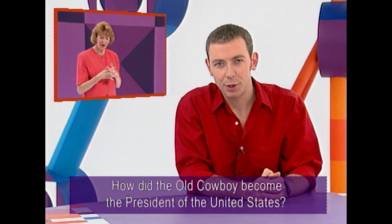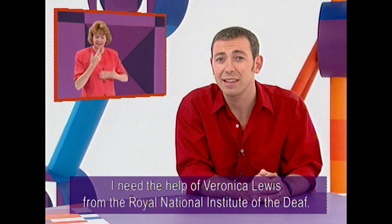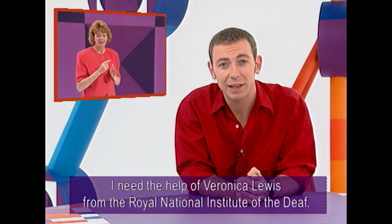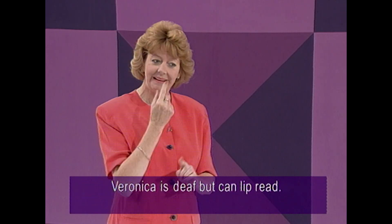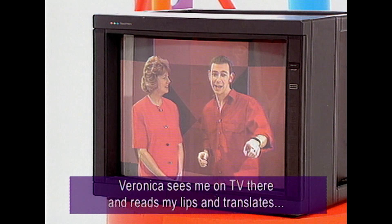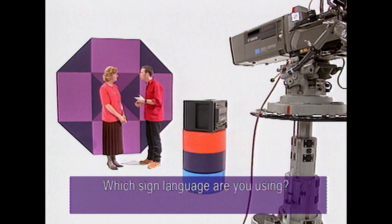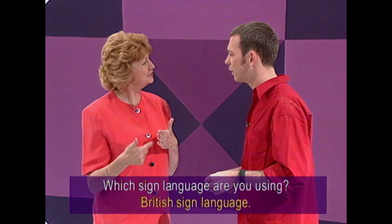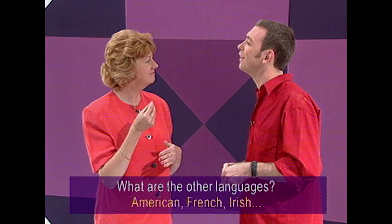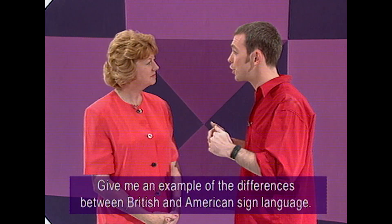How did the old cowboy become the president of the United States of America? To explain this how, I'm going to need the help of this lady, Veronica Lewis, from the Royal National Institute for Deaf People. Now, Veronica herself is deaf but can lip read. Veronica, thank you for coming in. Veronica's been watching me on the TV monitor there, reading my lips and translating that into sign language for a How camera for you guys to see. Veronica, which sign language are you using? British Sign Language. So what are the differences? What are the other languages? There's American, French, Ireland — as many languages as there are.